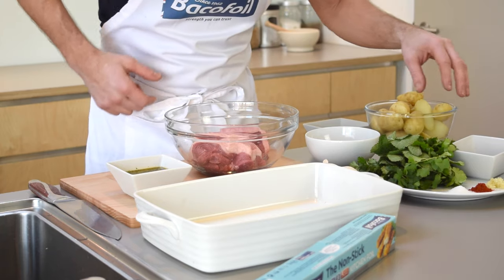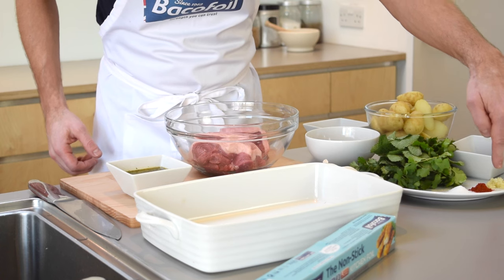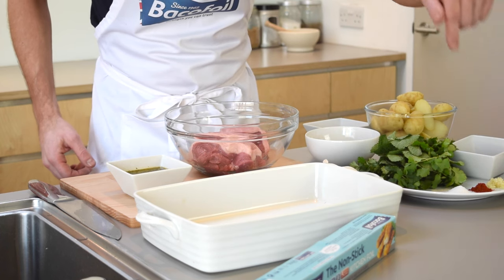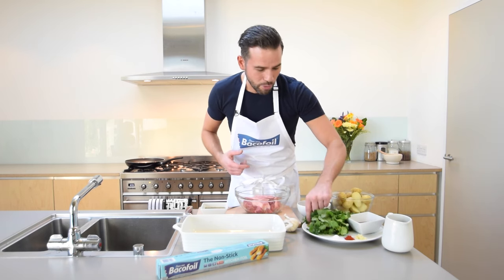A chimichurri sauce is a South American version of a salsa verde — a green sauce. We've got some fantastic ingredients here: for a little bit of sharpness we've got some red wine vinegar, we've got some garlic, some smoked paprika, some sugar, and some fresh herbs. Because we're cooking lamb we're going with loads of fresh mint, but we've also got coriander and parsley.